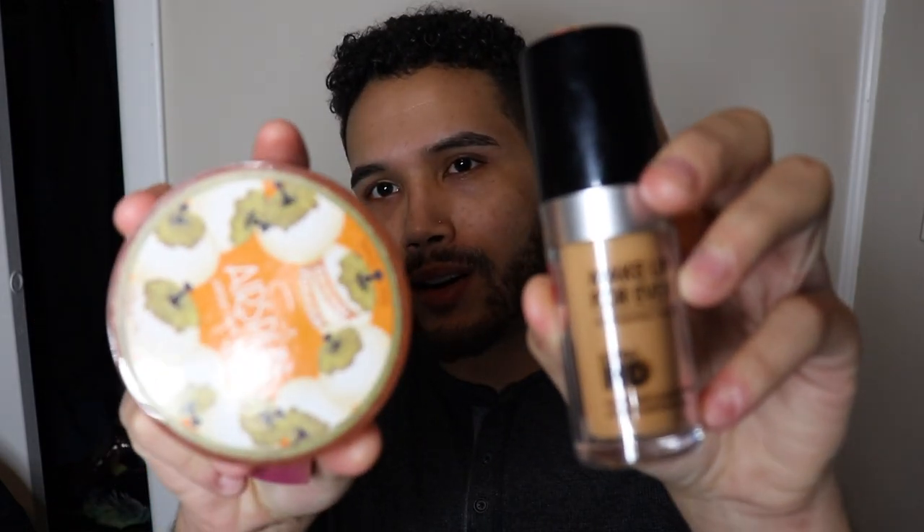The first hack I heard about was to get a more full-coverage look with your foundation — they said to mix a sheer foundation with a little bit of loose powder. So today I wanted to mix the Makeup Forever HD with the Aerospun powder, because I couldn't find my Laura Mercier — she left.